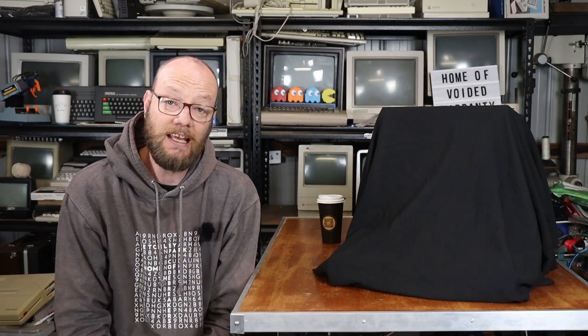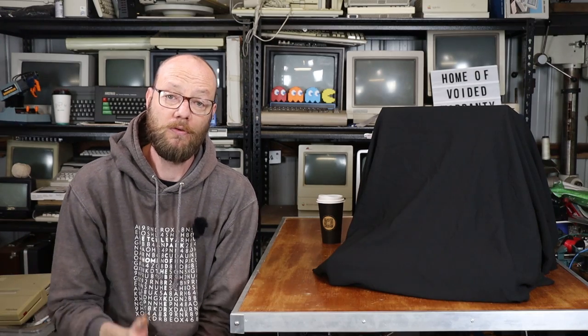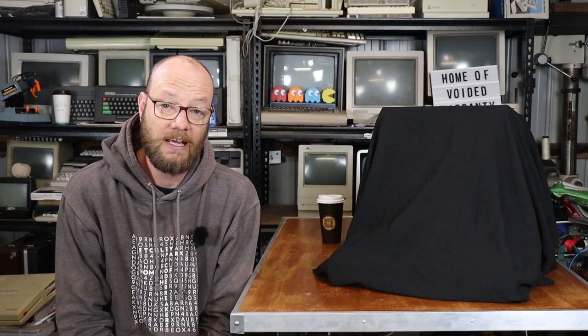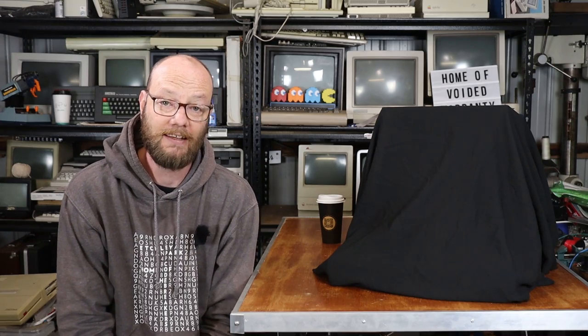This machine right here is actually one of those, so for me at least, in this particular occasion, I've managed to tick a machine off that list.